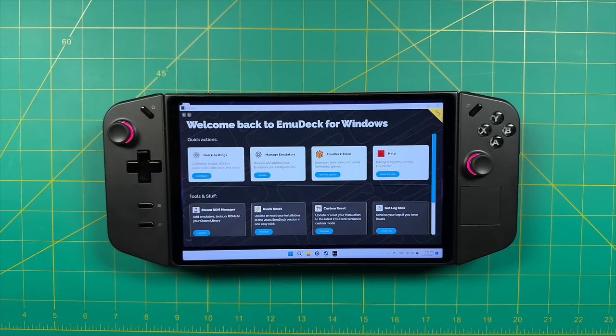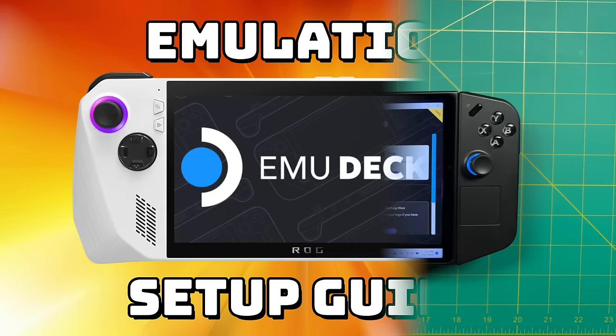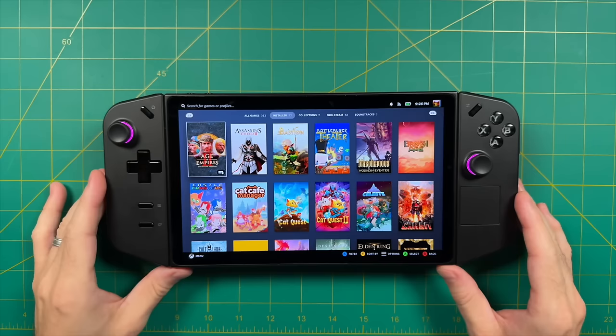For setting up all of the emulators, I used a tool called Emudeck — you might have heard of this from the Steam Deck. There is a Windows version, but it's currently in beta and requires a Patreon membership. I've made a whole setup guide video about it a few months back. The plan is that Emudeck for Windows will move from early access to a public build before the end of this year. If you're interested, I'll leave a link to my video down below.